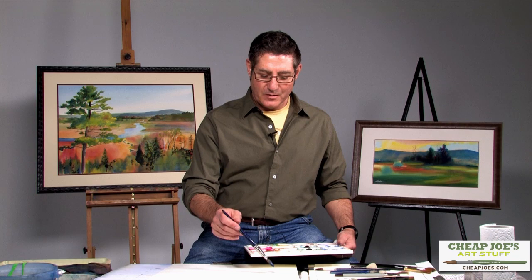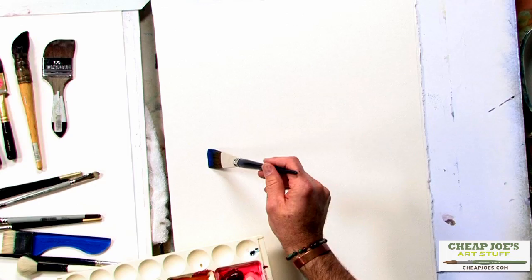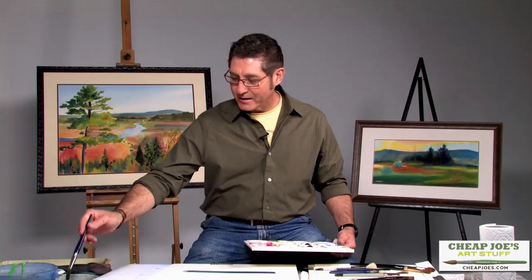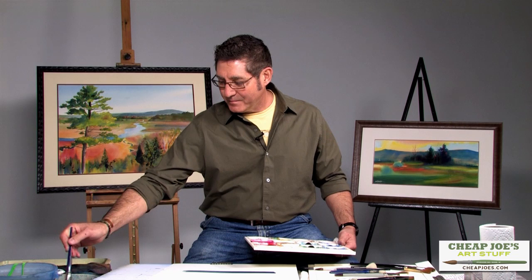One of my favorite Ed Whitney quotes is, 'the best antidote to hemstitching is to use a one inch flat brush,' as we've talked about in detail today. One of the things that Whitney very much disliked was to see students over-detail a painting, or to move into providing details that were not necessary too early in the painting process.